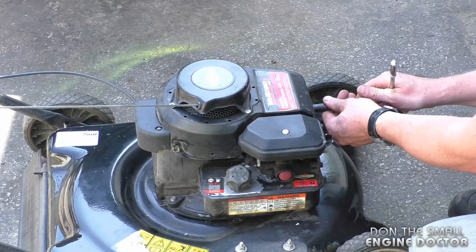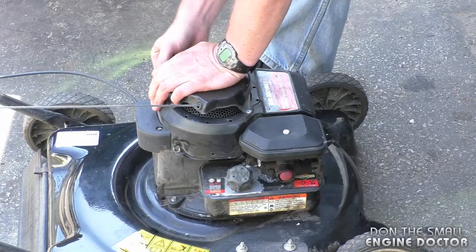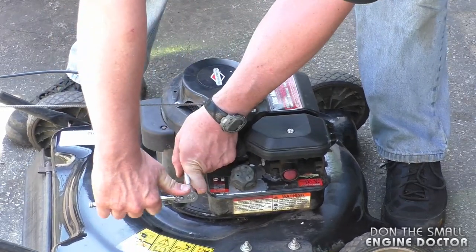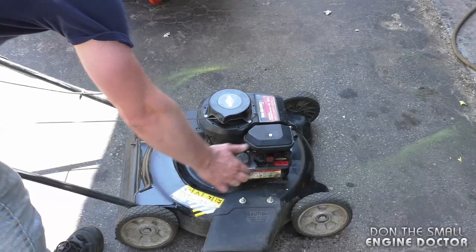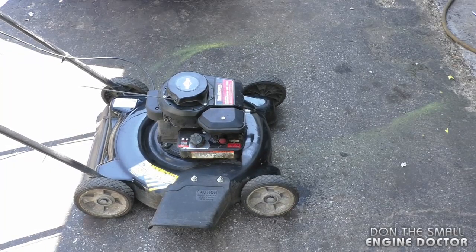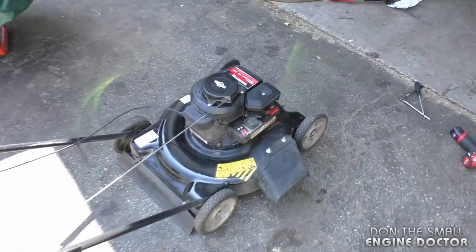I'm just going to hand tighten up the bolts. And now let's try it out. And that's much better.